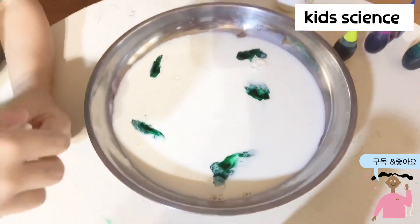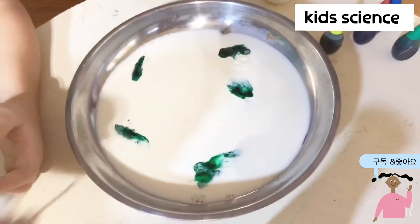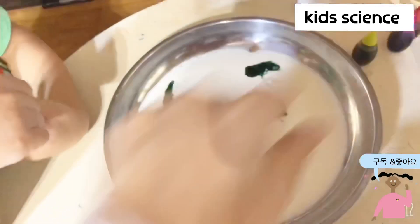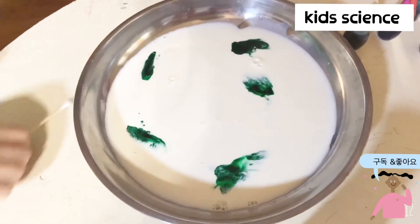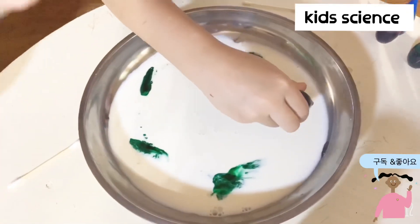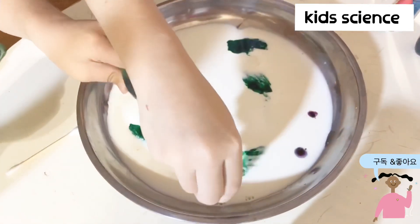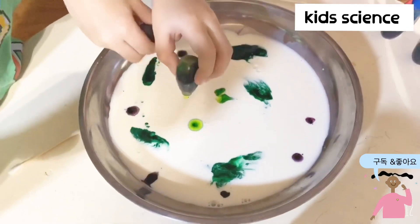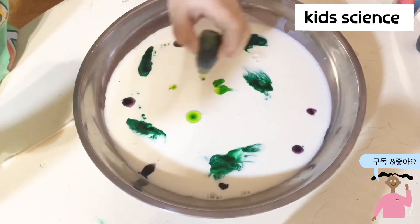Now we do the green for coloring. We need hand soap and a cube. No, this is the color. Okay. And there is green. How about it? I don't know. Yes.